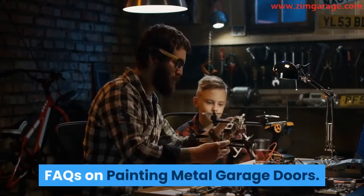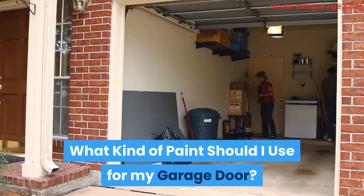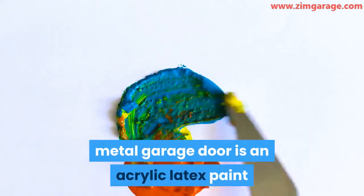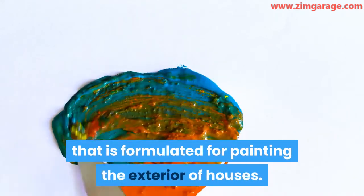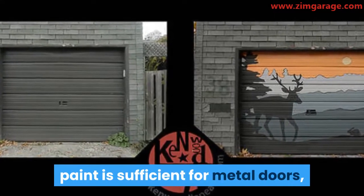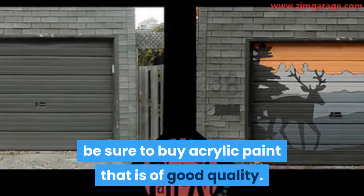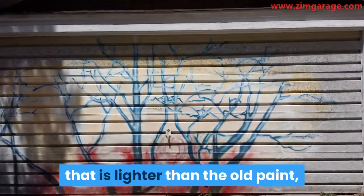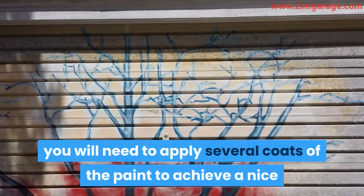FAQs on painting metal garage doors. What kind of paint should I use for my garage door? The best kind of paint to use for your metal garage door is an acrylic latex paint that is formulated for painting the exterior of houses. While just one layer of acrylic paint is sufficient for metal doors, be sure to buy acrylic paint that is of good quality. Also note that if you are painting your metal door in a color that is lighter than the old paint, you will need to apply several coats of the paint to achieve a nice and neat finish.